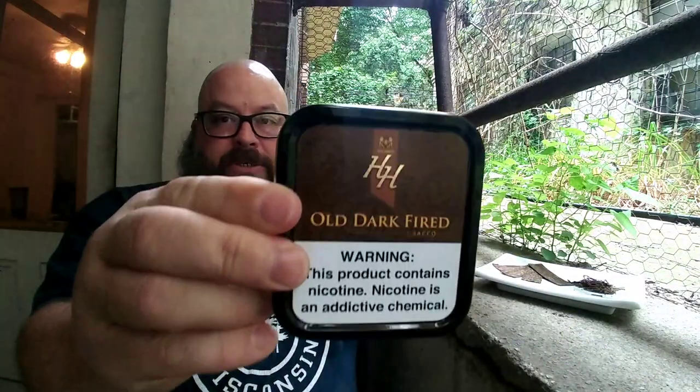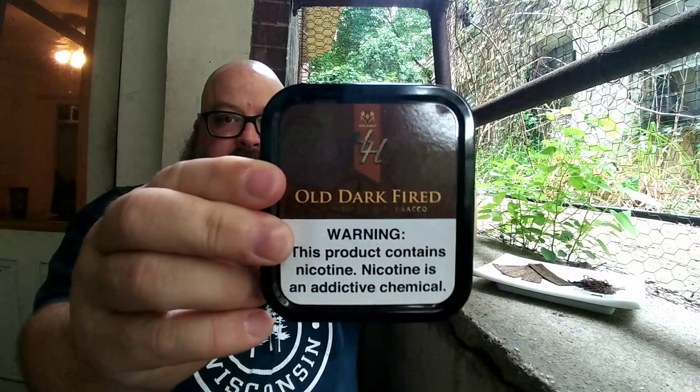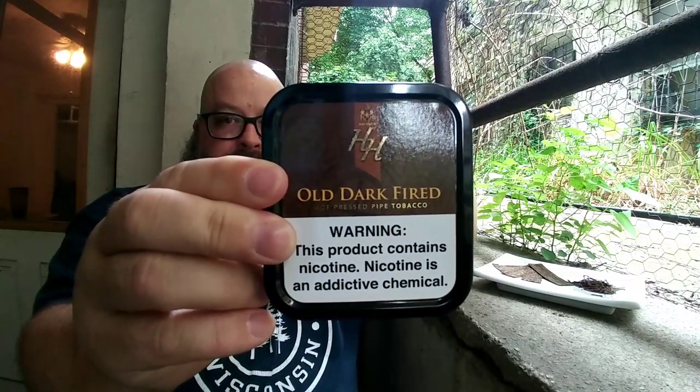If you cruise over to my Instagram you'll see that I've taken all sorts of pictures of the Old Dark Fired by Mac Barron — HH Old Dark Fired — and get all sorts of close-up looks at it. It's an absolute beautiful tobacco.